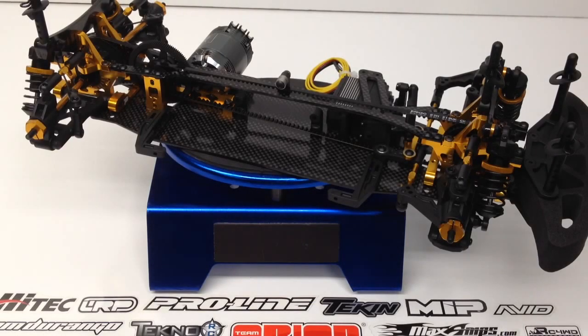Rich here from the RC Network, and this is build update number three on my Team Durango DETC410, their one-tenth scale touring car. I've been at it for approximately six hours now — each build video was about two hours of work time each. Keep in mind that's approximate; everyone's skill level is a little different, and this is one of the first touring cars I've built from scratch, so I'm paying attention to all the little details and also researching along the way.